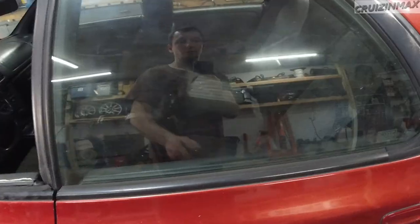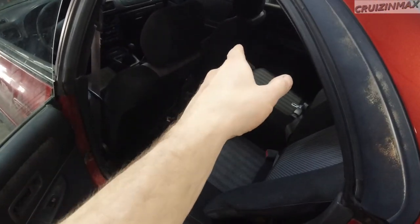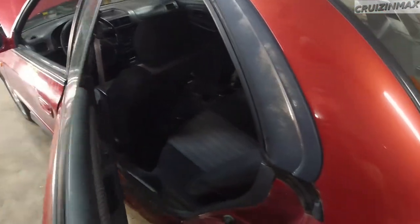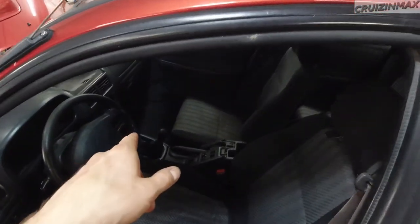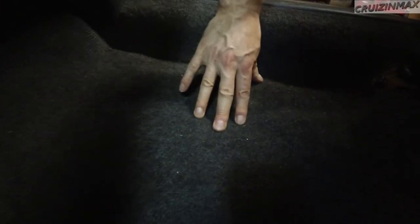Alright guys, now I gotta park it somewhere closer and put it on jack stands. Car is up - let's take a look underneath it. This is after the wash. Look at this thick grime everywhere that didn't come off. But I'm not seeing any fresh oil yet, so no major leaks. This is ripped - that's also leaking, but not badly. I'm gonna replace these boots, both sides. Also look here - the axle boots are also ripped, and that's grease from inside the axle. But it's not that bad, I've seen worse.